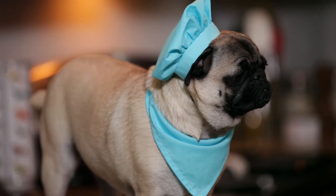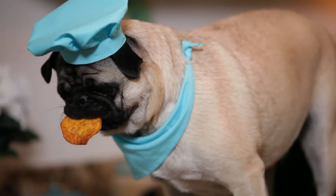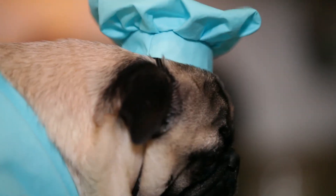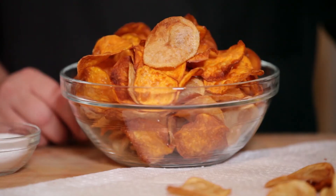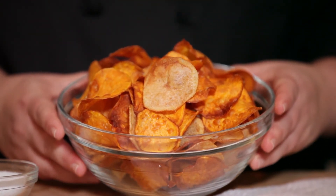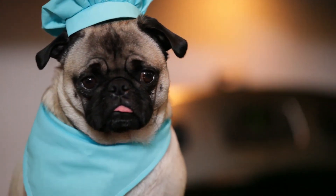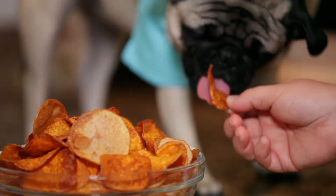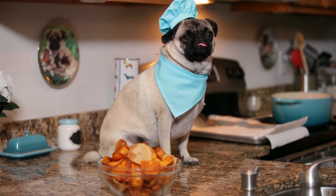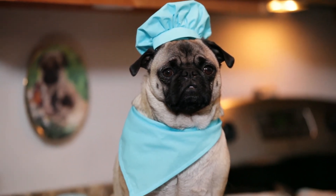Hands, let me have one of those chips. Can I eat this? Break it up for me. So here we see a big beautiful bowl of chips — Yukon gold and sweet potato. Hands, bring those over. Thanks for watching my show today where we made chips. C-H-I-P-S. Chips.